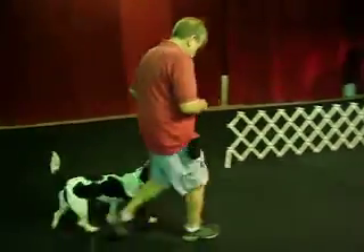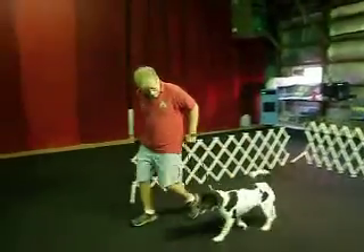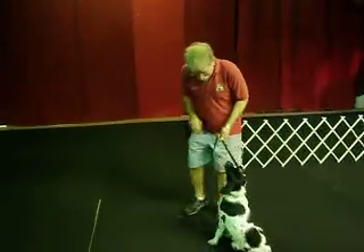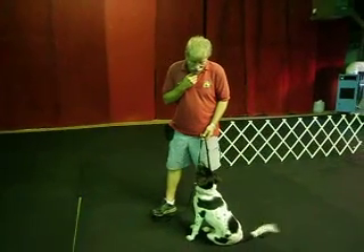Heel back. Good heel, Bailey. Good heel, Bailey. Heel. Fancy about turn. Sit. Good. I'm big on eye contact every time we stop. Watch.